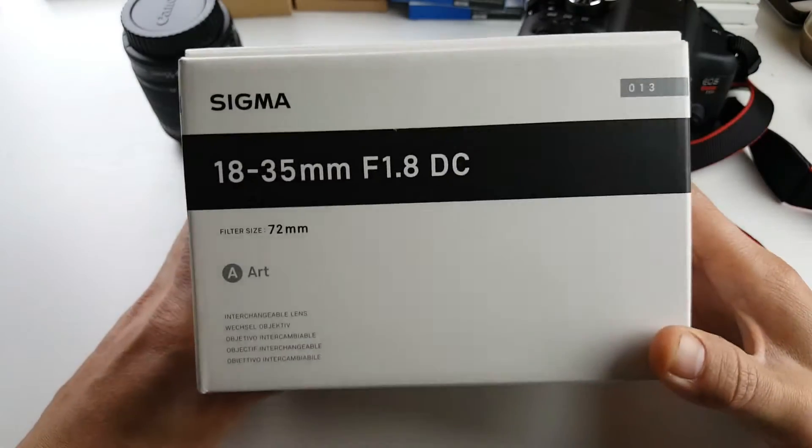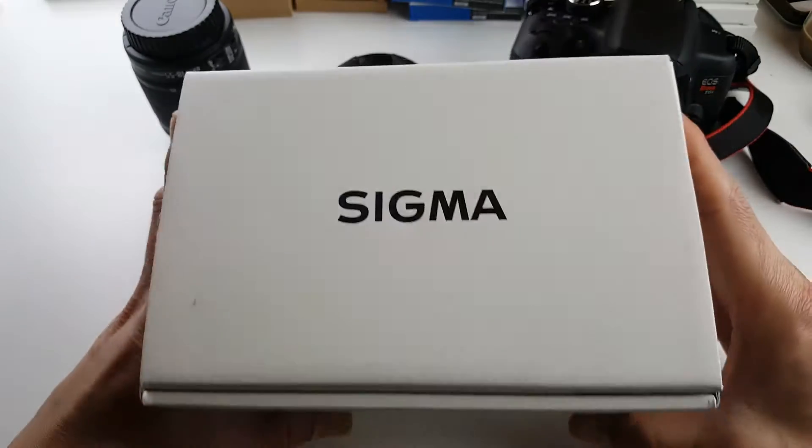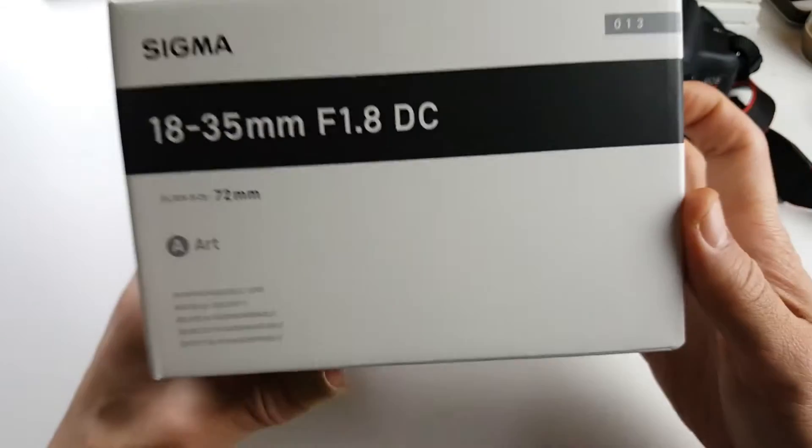How's everybody doing today? So today I'm going to give you an unboxing of a Sigma lens that I've done a lot of research on. This is a lens I need especially for YouTube and doing portrait photos.